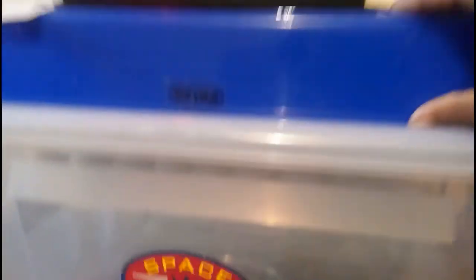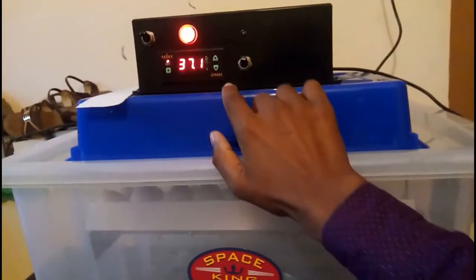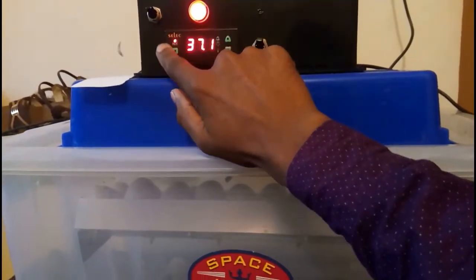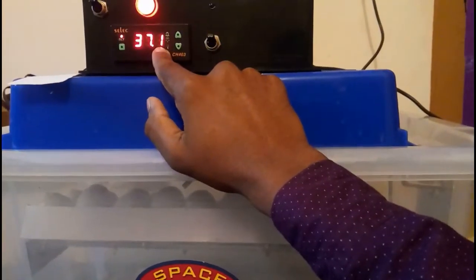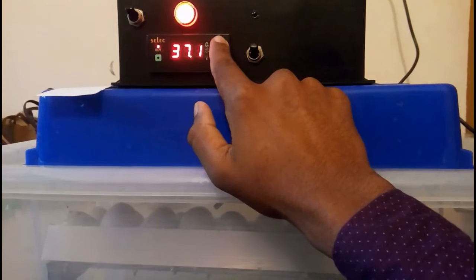This box has a plastic tray inside. In this box, we have a thermostat. Now we're going to show you a little bit about the temperature.